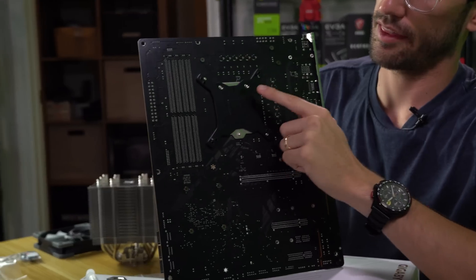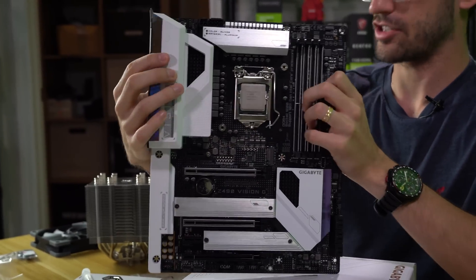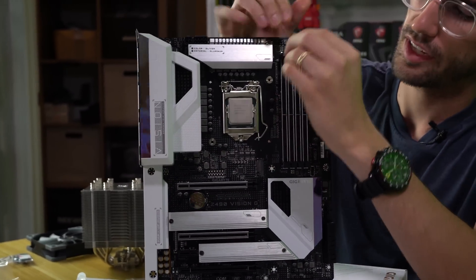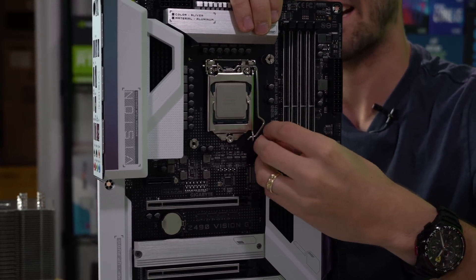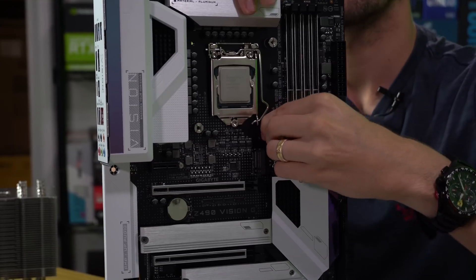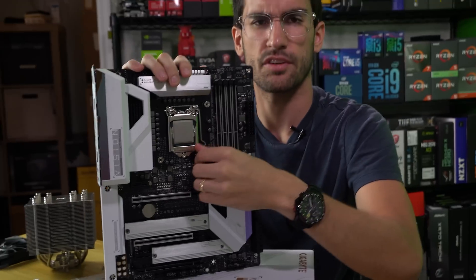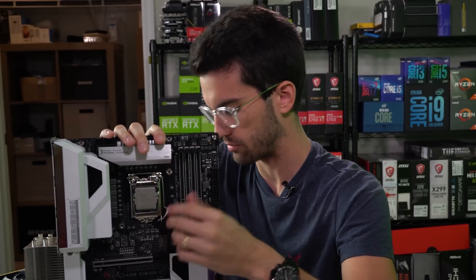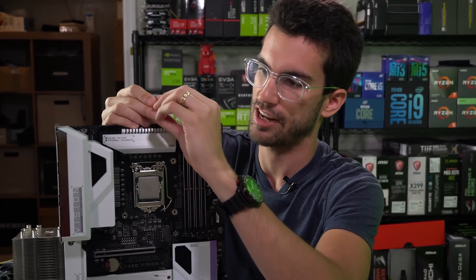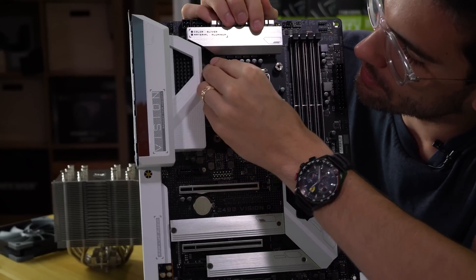First thing we're doing is securing the back plate — and you actually do that from the front. You've got these little standoffs. This is the install process for LGA 1150X and, in this case, LGA 1200. Same cooler installation process — the holes on the boards are the same. So don't worry about LGA 1200 support; as long as it fits LGA 1150X, it should fit 1200 as well.